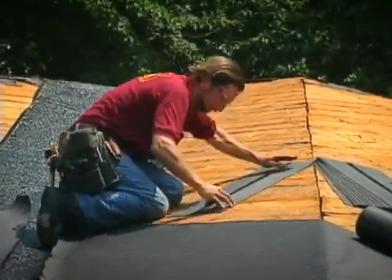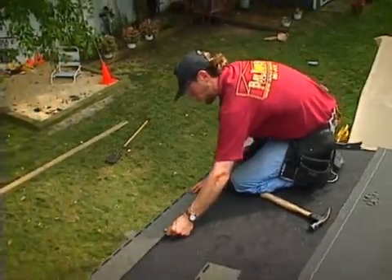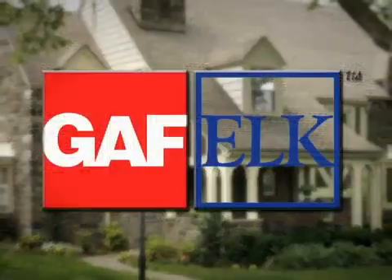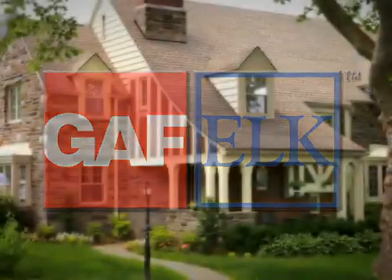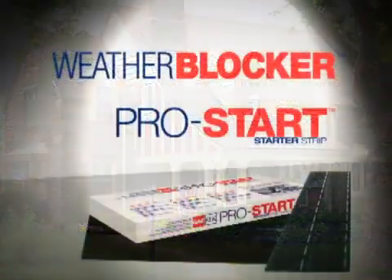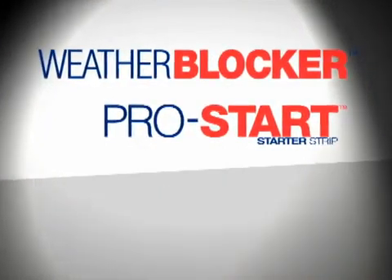Creating starter strips from three-tab shingles has always been a time-consuming and messy process that can result in jagged and unsightly eave edges. GAF Elk, North America's largest roofing manufacturer, has eliminated the hassle and waste of cutting starter shingles with its ProStart and WeatherBlocker pre-cut starter strips.